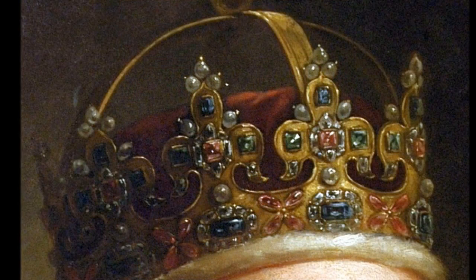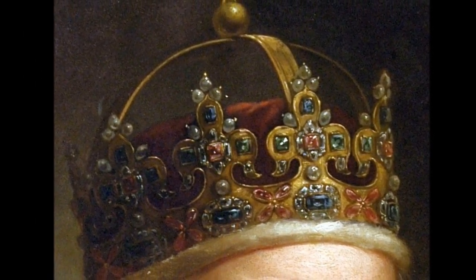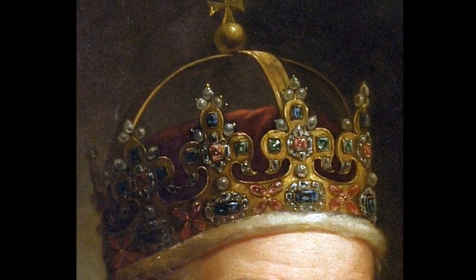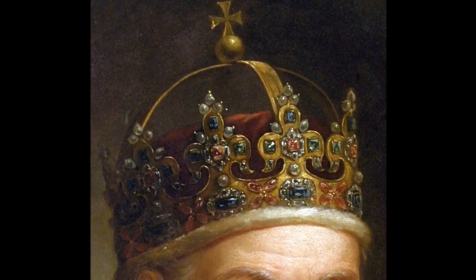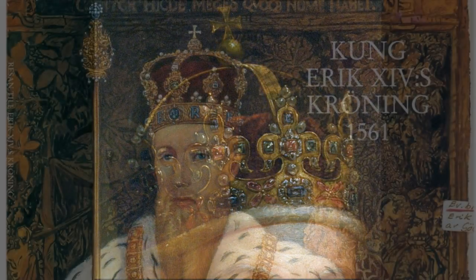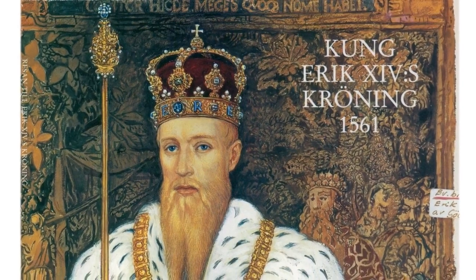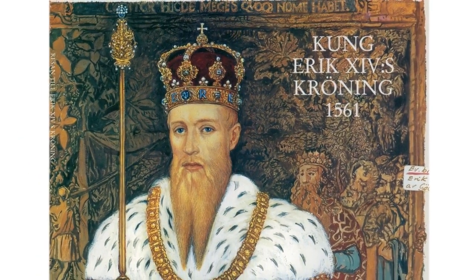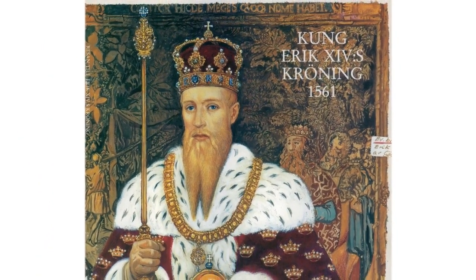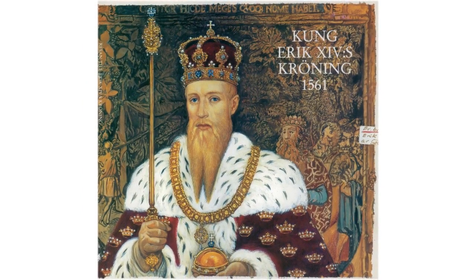The Crown of Erik XIV was made in 1561 and is typical of the Renaissance style of jewellery of the time. Originally his crown bore four pairs of the letters E and R, the initials of the Latin form of his name, Ericus Rex, in green enamel.